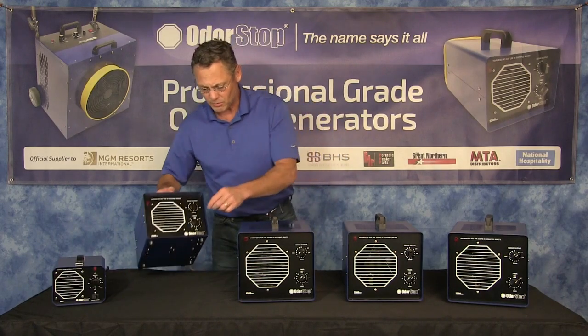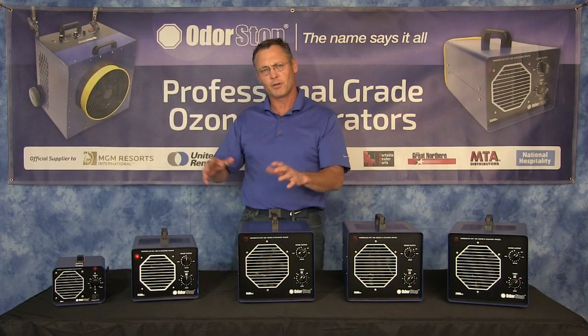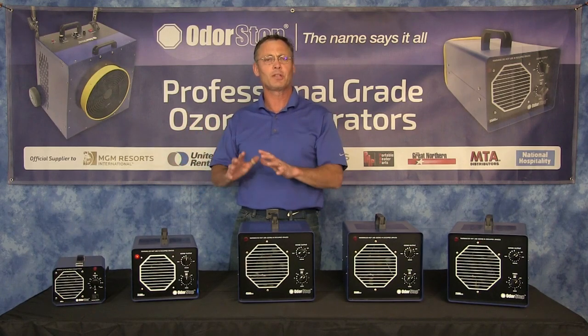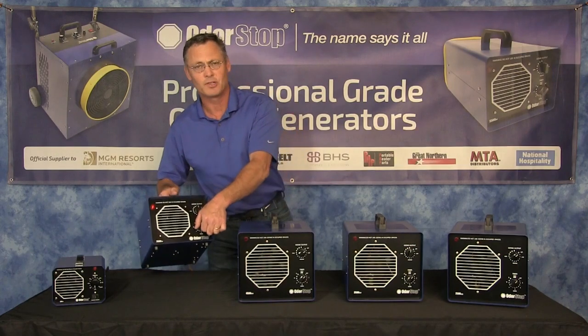I'll wind this one up real quickly so you can see the difference. Just so you know, if you're buying a cheap ozone generator — a $100 unit — you're not getting a professional grade unit, and you're certainly not getting 5,000 milligrams per hour as some of these units claim. It's physically impossible.